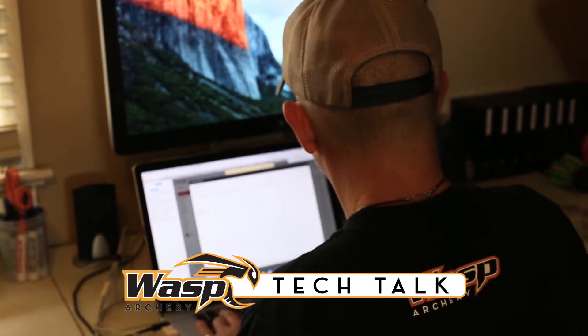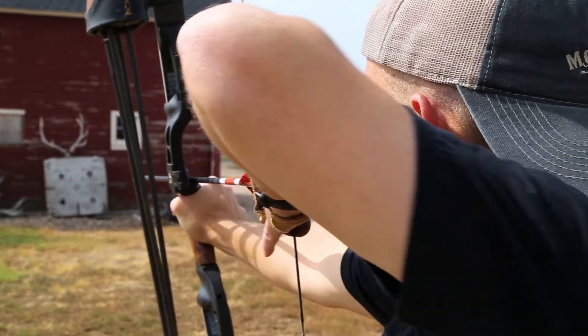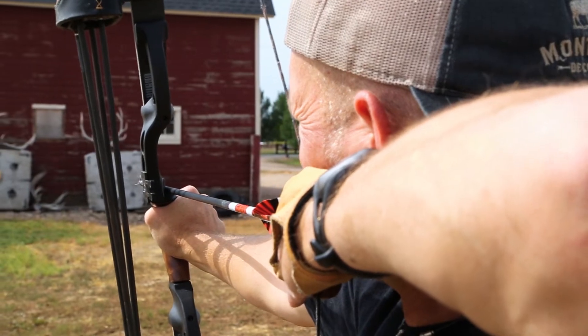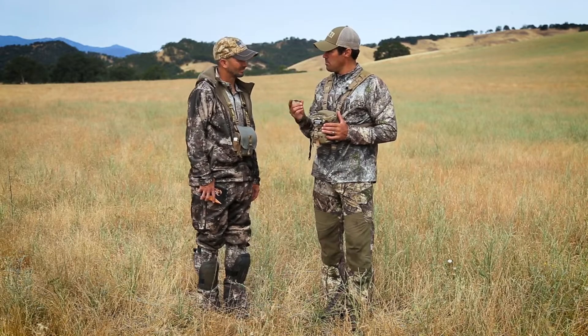We get a lot of emails about broadheads, and with the growing popularity of people getting into more traditional shooting, they're asking about what broadhead would work best for them. Treven, you shoot a traditional bow — what broadhead do you like?